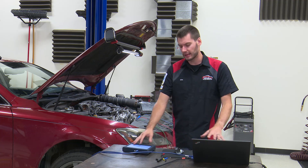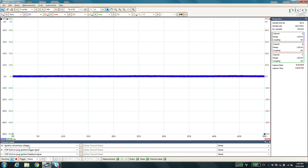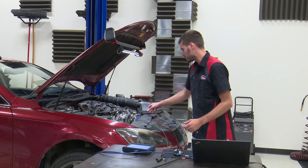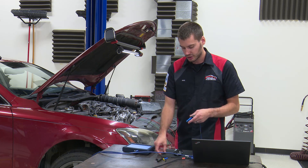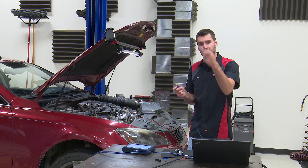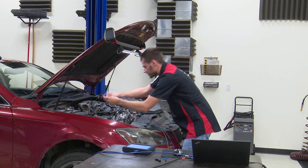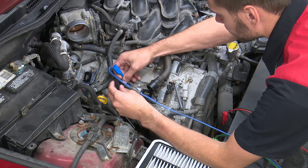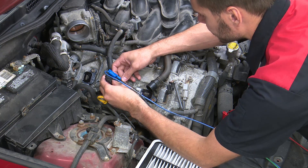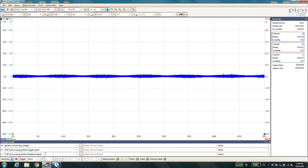We've already got the lab scope hooked up to the laptop and we have three channels we're going to be looking at today. Channel A we're going to look at ignition coil primary voltage — that's our power and ground going into the coil. Channel B we're going to look at that trigger signal coming from the ECM to the coil. And Channel C we're going to look at the feedback signal — that is the coil telling the computer it did what it was supposed to. For Channel A, we're going to hook up each of the leads into the coil — one into the positive and one into the negative, which on this one happens to be pins one and four. Right now we shouldn't see anything because the key's not turned on.